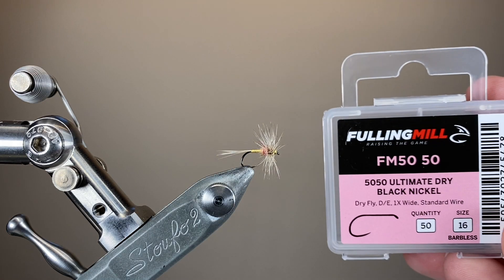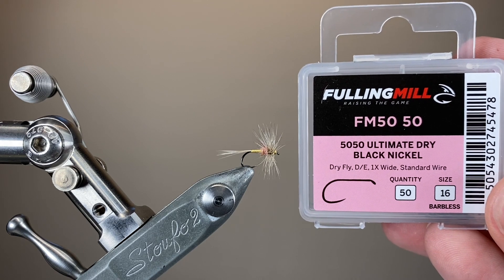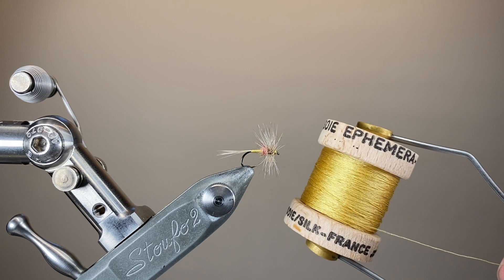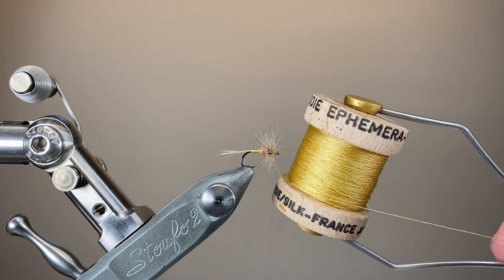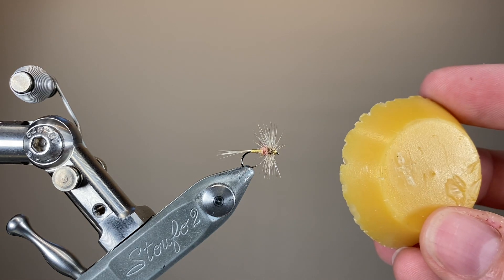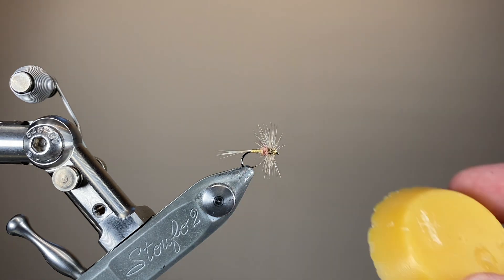The hook I'm using is a size 16 dry fly hook, this one's from Fulling Mill, and the thread, which I'll also be using to make the rear half of the body, is this beautiful pale yellowy gold silk. Whenever working with silk it does pay to wax your thread — this not only deepens the colour but also provides a bit of water resistance.